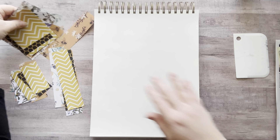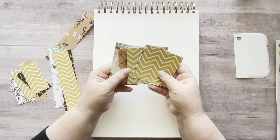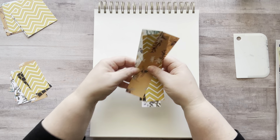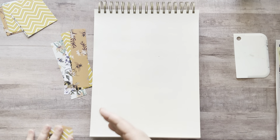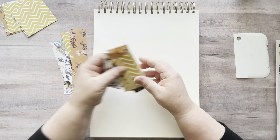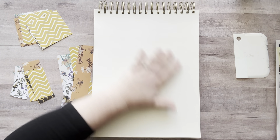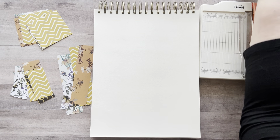I cut my strips. I took my six by six inch papers and cut them in half, and then half again, so I have three by three inch squares. The other piece that was three by six, I split down the middle and made one and a half by six inch strips, and the other half I cut in half and made one and a half by three inch strips. So those are the three sizes I have, and I'm prepared to cut them down even more when I need to. Here's my little trimmer. Let's get started.